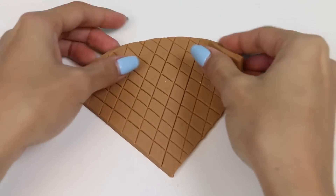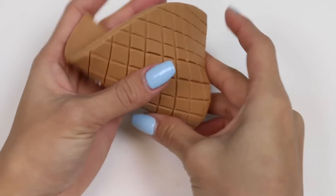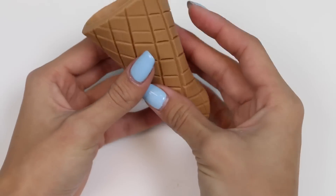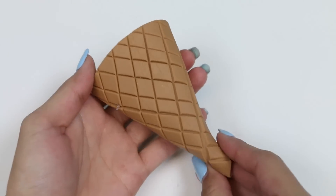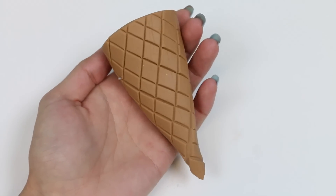Now I'll make the lines going the other direction to form a diamond pattern. Now that that's done, I'll just roll it up into the shape of a cone. And here's our waffle cone.